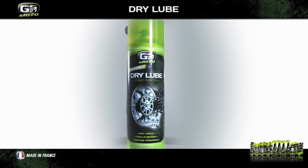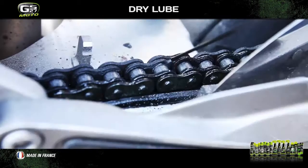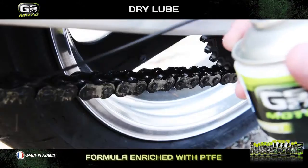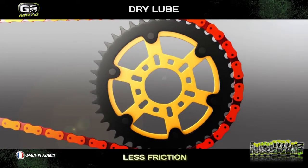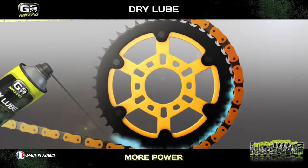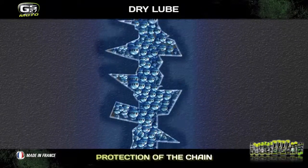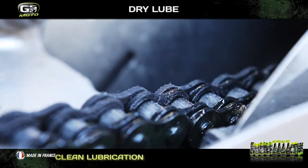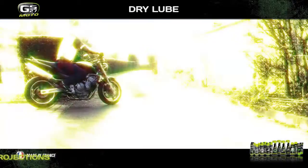The high-tech GS27 Moto range contains the latest innovation from GS27, such as the dry-lube chain lubricant. Its unique formula is enriched in PTFE — molecules with a very low friction coefficient. As it is deposited on the chain, the PTFE forms a fine lubricating layer which limits friction as much as possible and increases the power of your motorbike. The PTFE particles also create a protective barrier on all parts of the chain and protect it from rust and corrosion. The second advantage of dry lube is that it lubricates the chain cleanly thanks to its non-greasy instant-drying formula, meaning you can get back on the road straight after using it without it splashing.